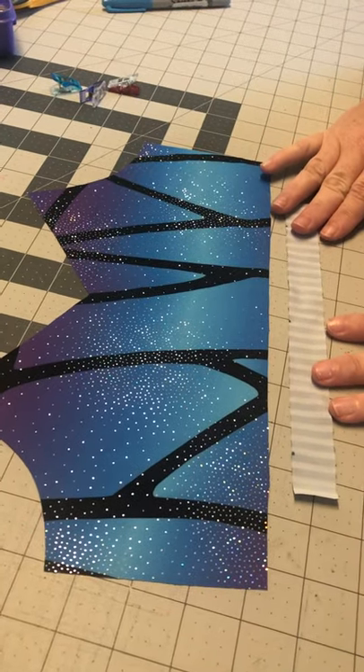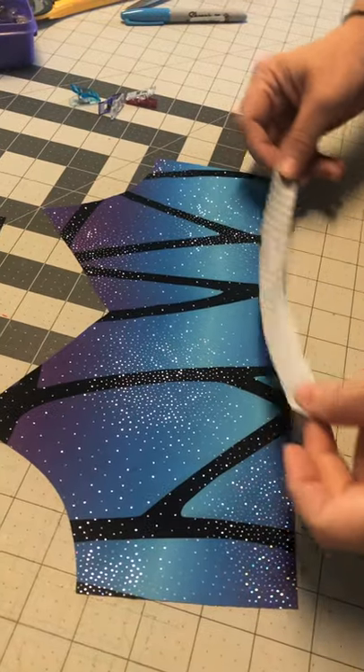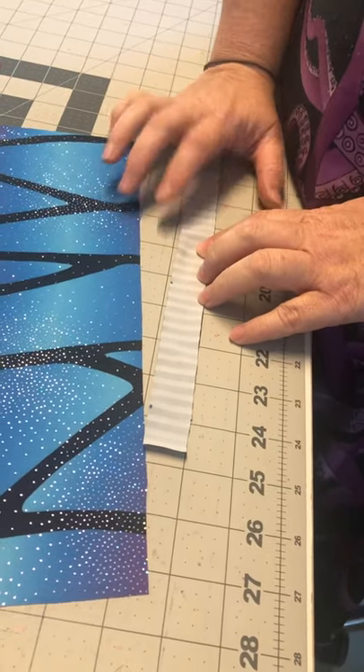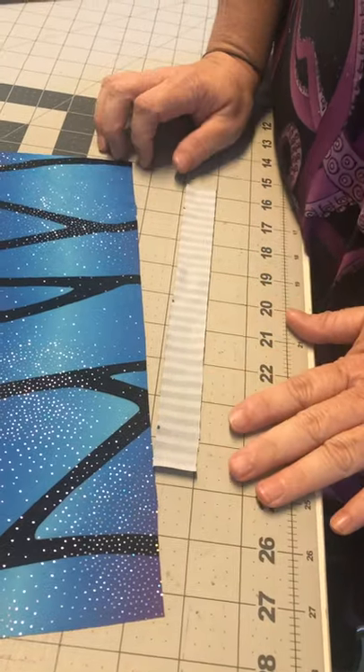We're just going to cover the neckline of the bralette and the binding. I've actually cut my binding at 7 eighths of an inch. What I do suggest if you're making your first one is cut it at one inch - it just gives you a little bit extra to play with and makes it a little bit easier.